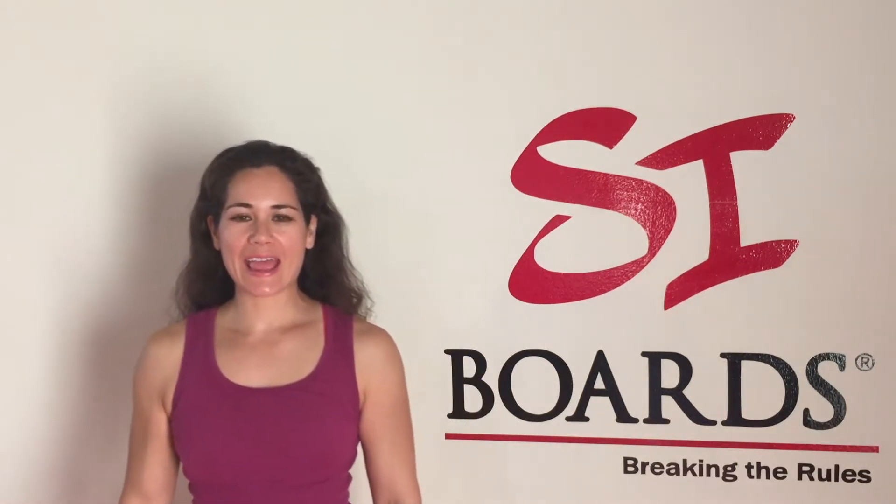Hello Cyboarders! It's Alisha and I wanted to update you on some really cool things that I'm super excited about.